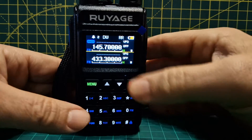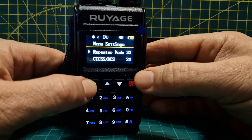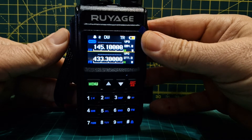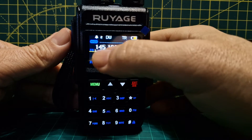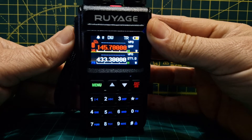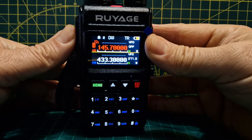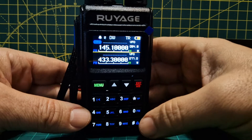Now let's try the other option. Go to menu 23, repeater mode, and this time choose 'frequency reversal'. Back out and key again. What it's done is swap the frequencies — before we were keying on 145.100, now it's keying on the output 145.700. When listening you're on the input. It's quite a handy feature to test with a friend.